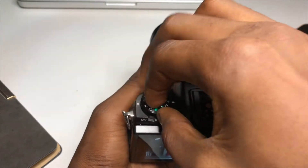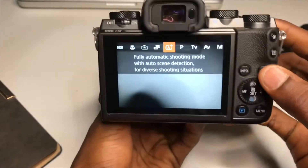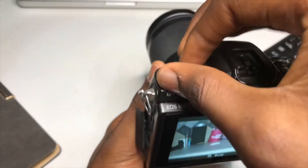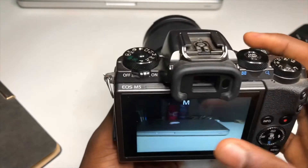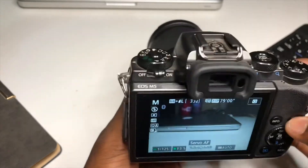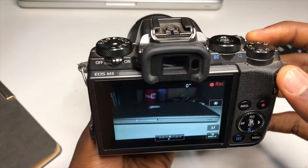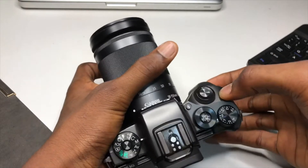The next thing I noticed is that the body is ergonomic and it also has a good grip. In auto mode, you record with this button here — so it's recording right now. But in manual mode, if you want to record, it keeps switching between AF modes and you have to press this button. I thought it only records in auto mode, but then I noticed this button works in manual mode too.